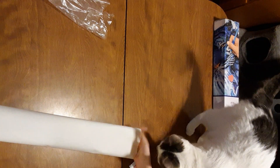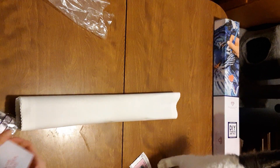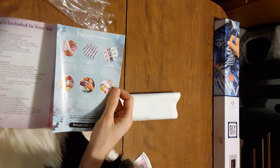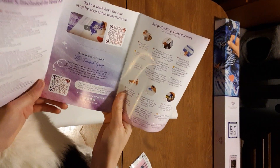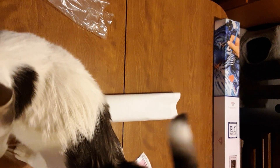The next thing we'll go through is the little pamphlet that comes with every kit. It's a thank-you that has the kit contents and tips, tricks, videos, Facebook group, all that stuff. If you've bought from Diamond Art Club you've seen this with every order.